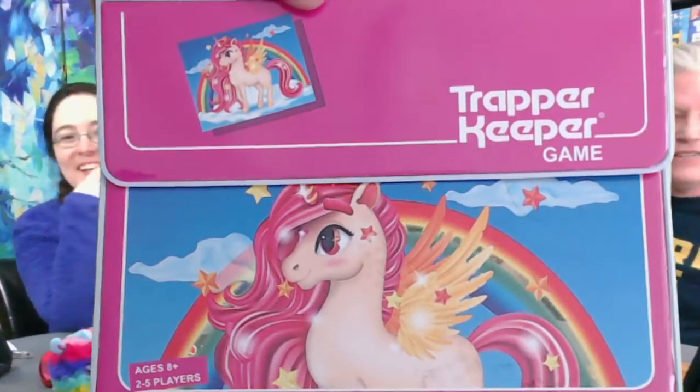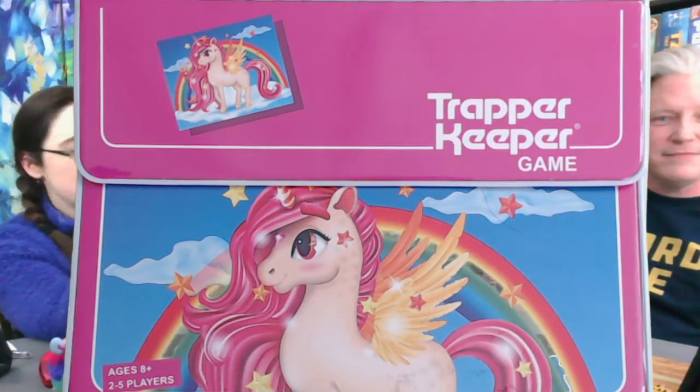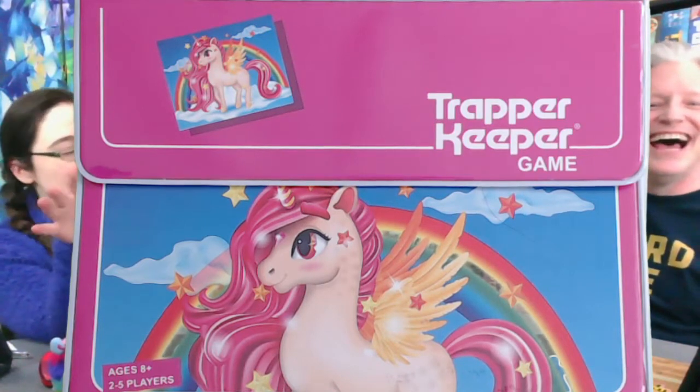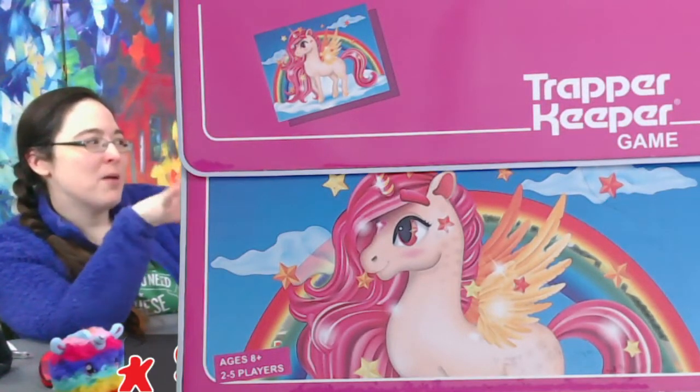Hey everybody, I'm Steph. I'm Michael. Is that a drum roll? Yeah, I deserve a drum roll. We're going to take a look at Trapper Keeper. Look how fantastic this is. What's great about this is that if you don't like rainbows and ponies and unicorns — because you might be a dude — there's also a Space Trapper Keeper cover, and a palm tree kind of cover.